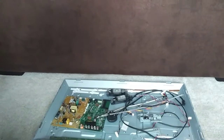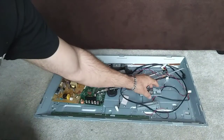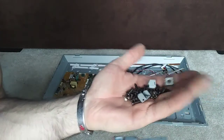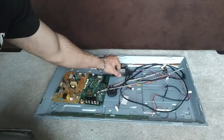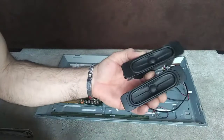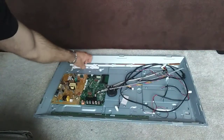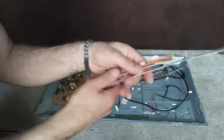I'll whip these apart and see what sort of goodies we've got - hopefully some nice transformers, some copper, and some good boards. As expected, the first TV had very little: some screws, some brackets, some small speakers - a little bit of copper and very little magnets. The boards on the back - sometimes these are aluminium - they weren't even that, so I just chuck these in with the circuit boards.